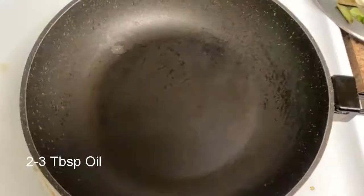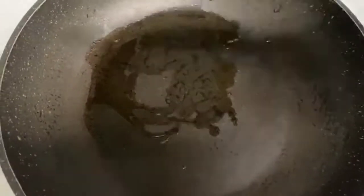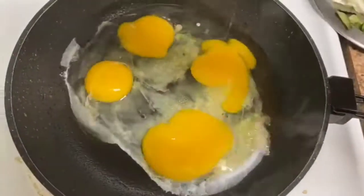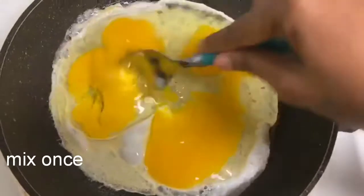First, put a pan on the stove and add 2-3 tablespoons of oil. Then add 4 eggs into the pan.